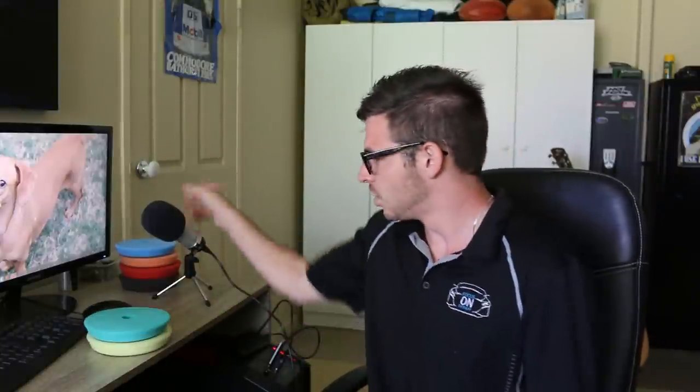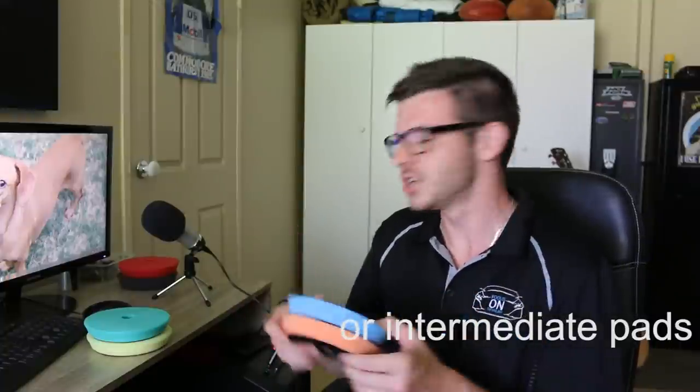Polishing is the refining stage, removing marks that can be left during compounding and giving the paintwork that final bit of correction. Polishes also go from a heavier cut to a lighter, and this is all relative to the pads that you choose to use — choosing the right pad can make a big difference with each stage. You have your cutting pads that work with your compound, your polishing pads that work with your polish, and then your finishing pads that are usually used to apply waxes and such.